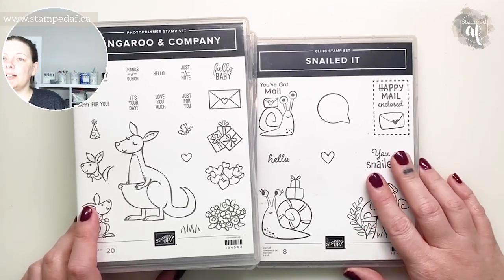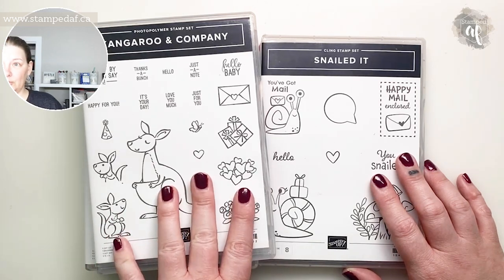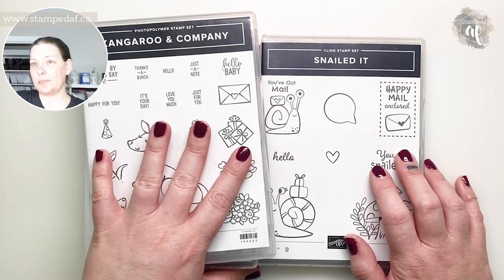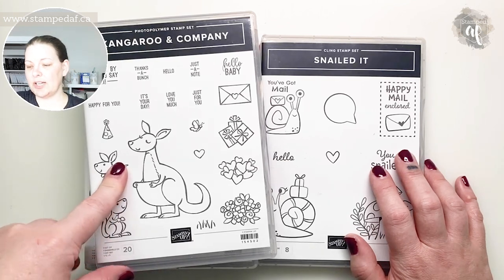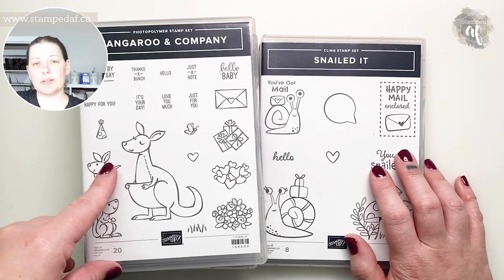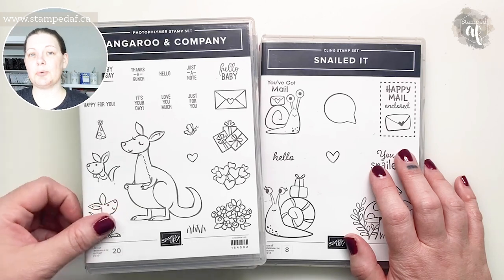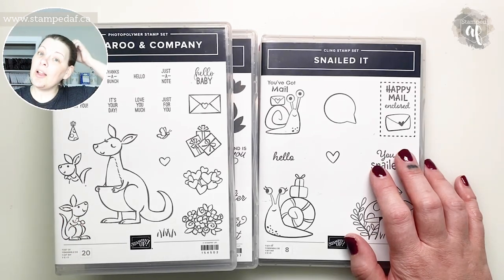If you're watching this the day it goes live, you have another two days to sign up for the Creativity Delivered subscription for the month of April. We are using the Kangaroo and Company bundle, and Tiffany and I have come up with some amazing projects. The deadline is the 20th of the month — link to join is below. If you stay consistent for six consecutive months, you get a free product of your choosing, I believe $35 in free product.